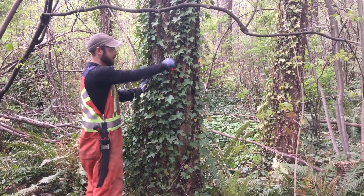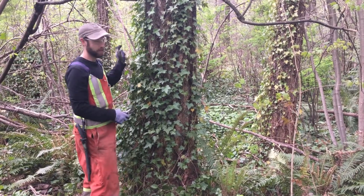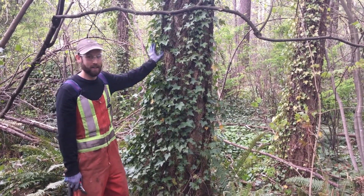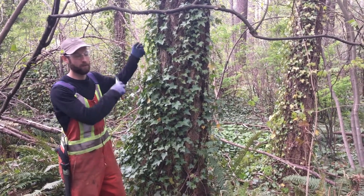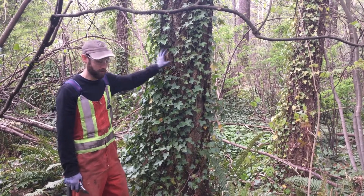Begin by cutting the ivy off the tree at around chest height, around the entire trunk of the tree. The ivy above the cut should be left in place to die off. Attempting to pull the ivy off the top of the tree can bring branches down on you, so that should be avoided.